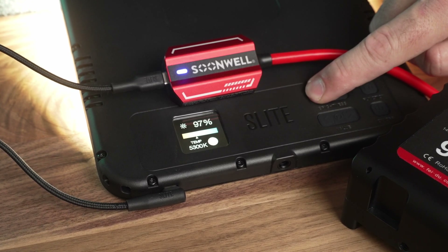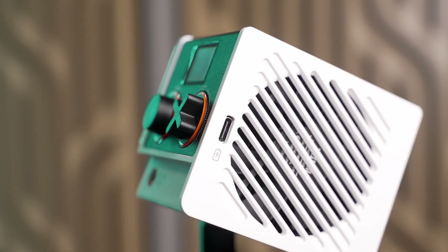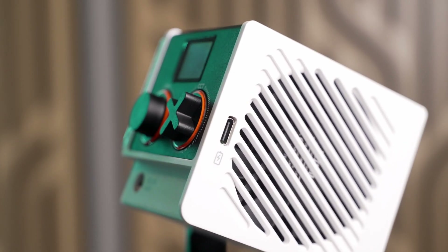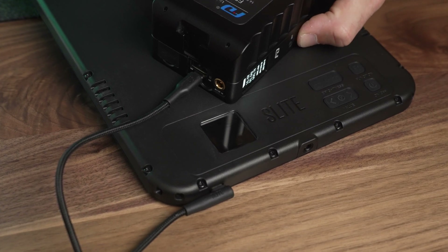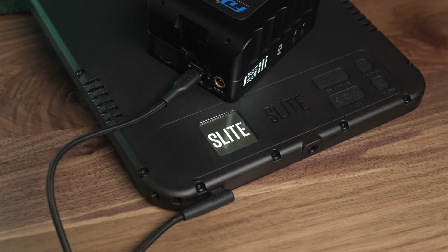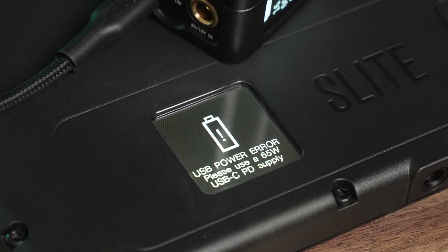So not only can you power things like monitors, audio gear, or even laptops from your batteries, but more and more LED lights are using USB-C for power now. The problem is that the majority of them require 60 or even 100 watts to run them properly, and most V-mount batteries with built-in ports max out at around 45 watts.